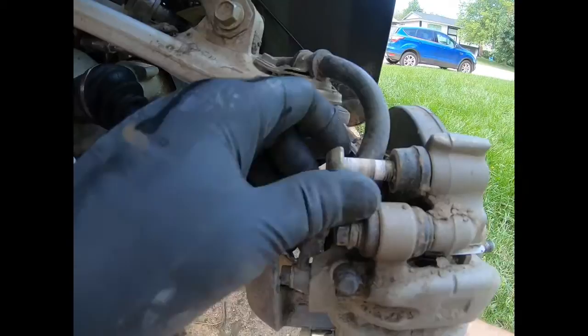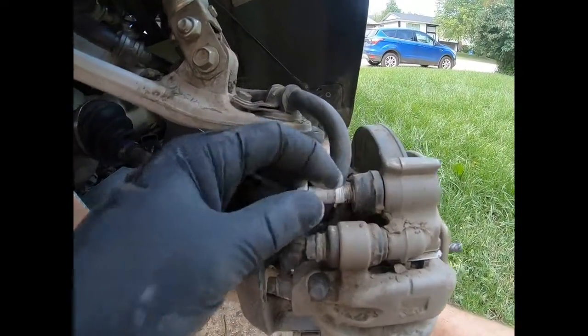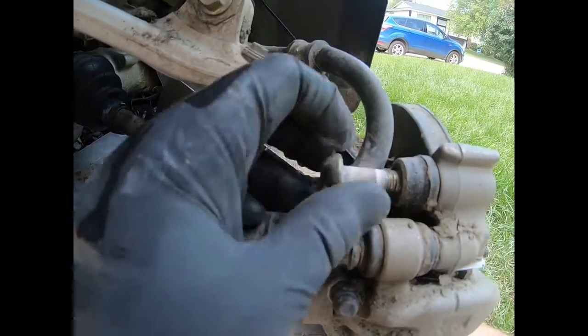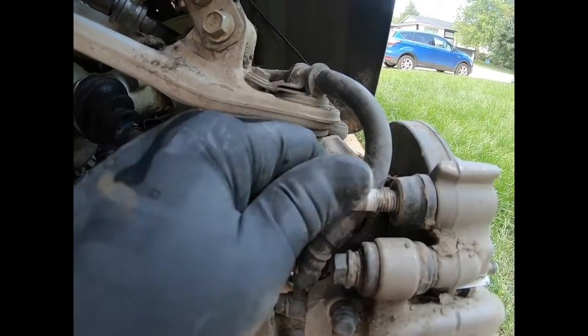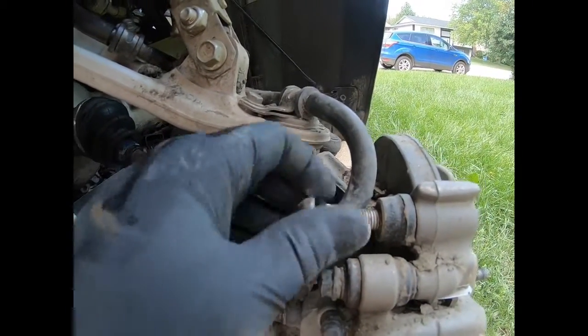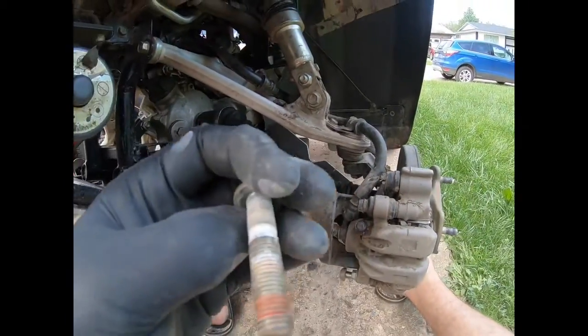As I've been taking this bolt out, I'm finding a lot of buildup of crud, dirt, and debris on that bolt. So before I put that back in, I'm going to clean it up with a wire brush and make sure to use a little bit of anti-seize, because you don't want that to get rusted up and stuck.